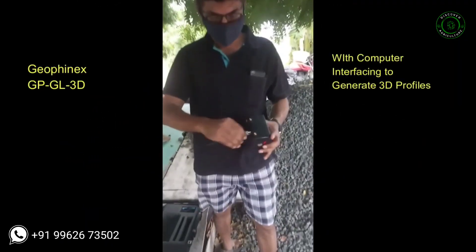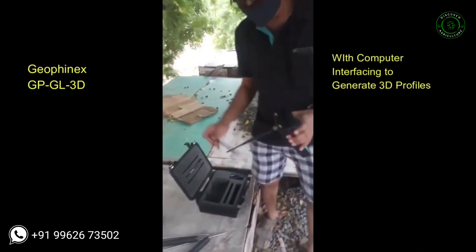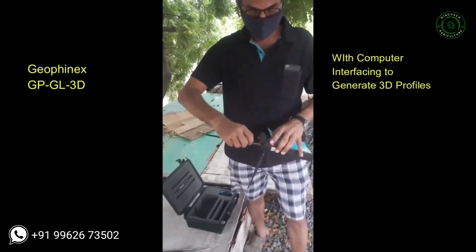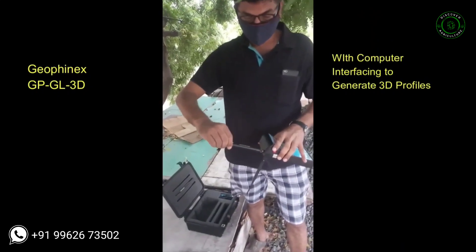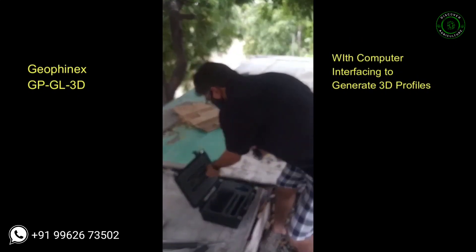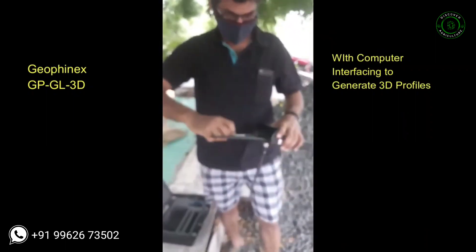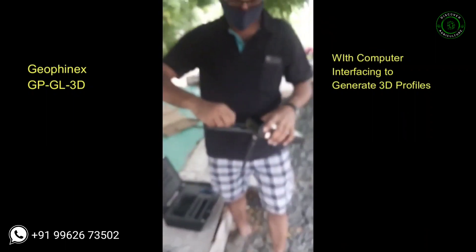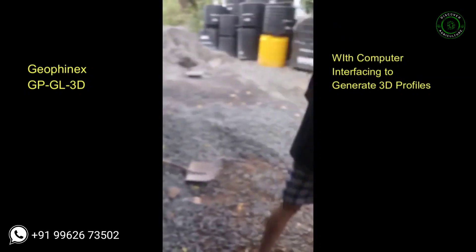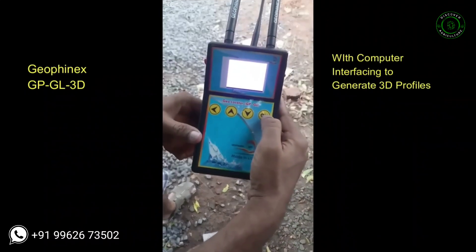The model in hand is the GPGL model, which has three antennas. First, you have to mount the downside antenna, then the upper side antennas, to the unit. Slowly and carefully mount the lower end antenna and upper end antenna.